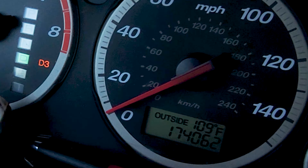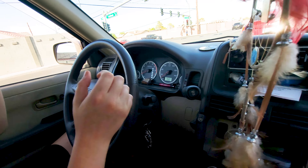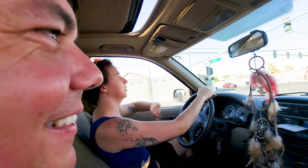109 degrees. I'm trying to get out of the heat. I've been to Colorado once, but this will be my first time driving there.